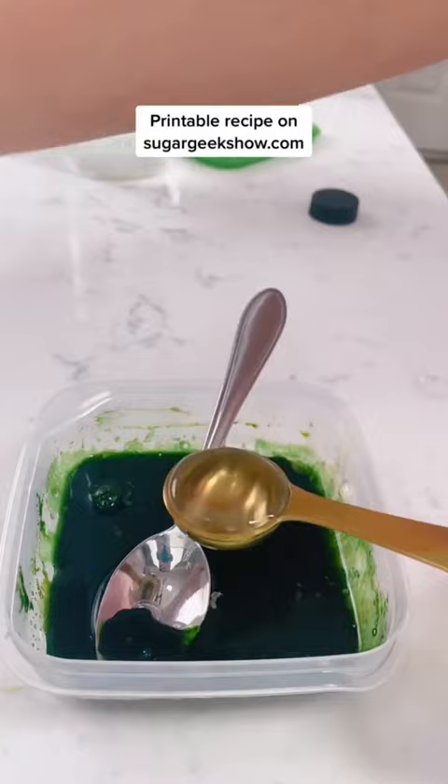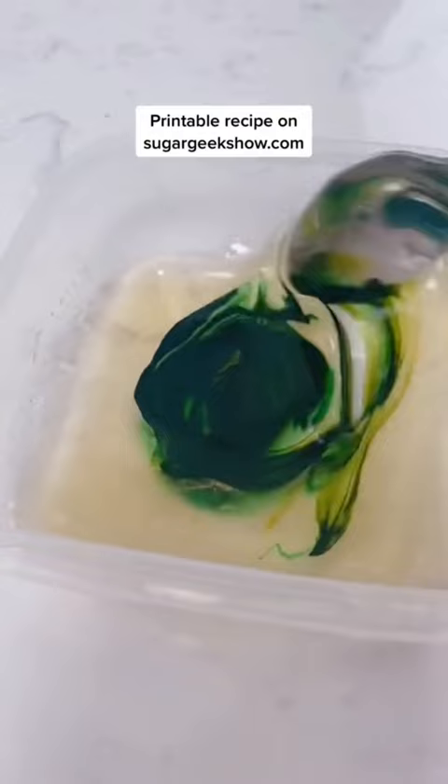Add in the glycerin, then add in the color and mix it all together.